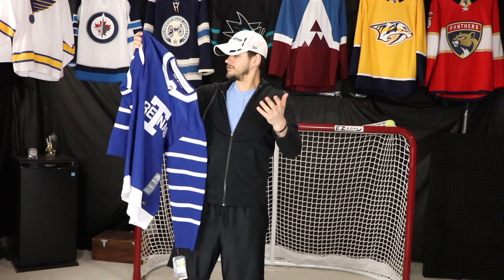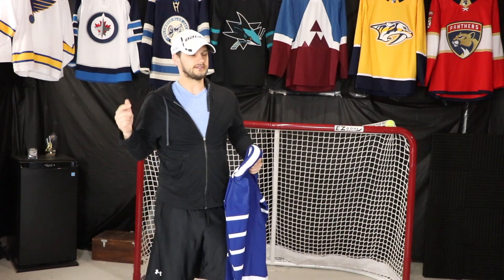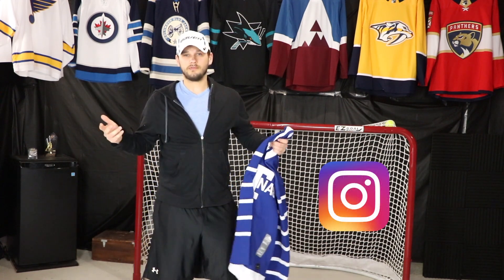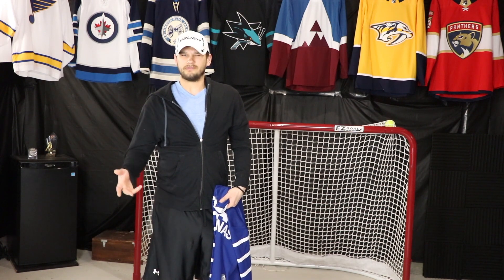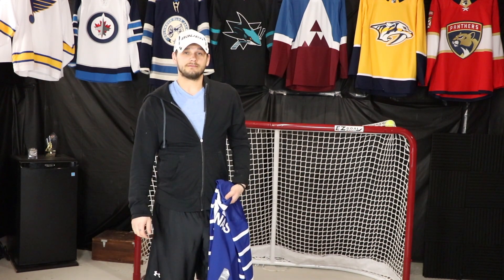That pretty much is it, guys. Thank you very much for watching — hopefully you enjoyed it. You can follow me on Instagram; I'll leave a link in the description. And if you want to check out my Twitter, I'll leave that down there as well. I don't often plug that one, but take care guys, see you again soon. Bye!